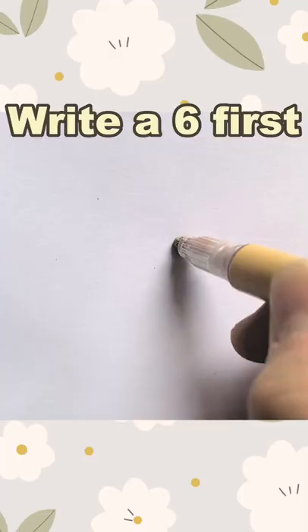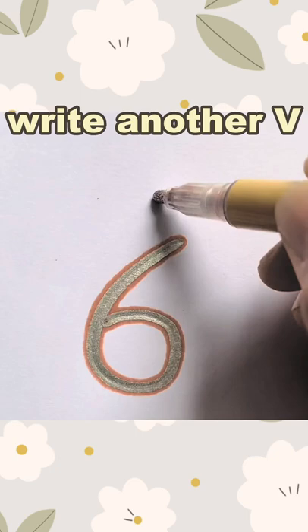Today we are drawing a fox. Write a six first.